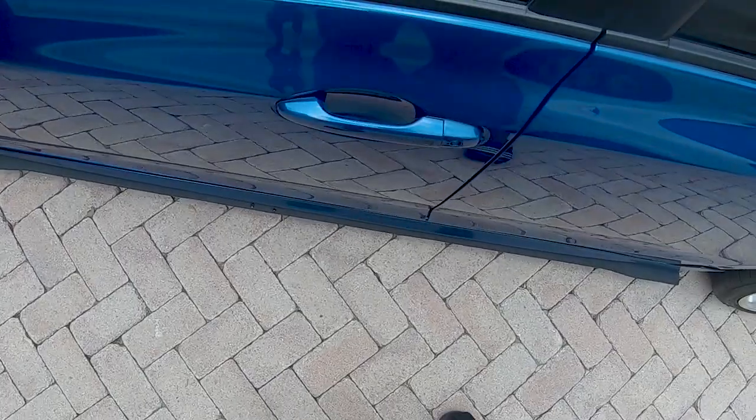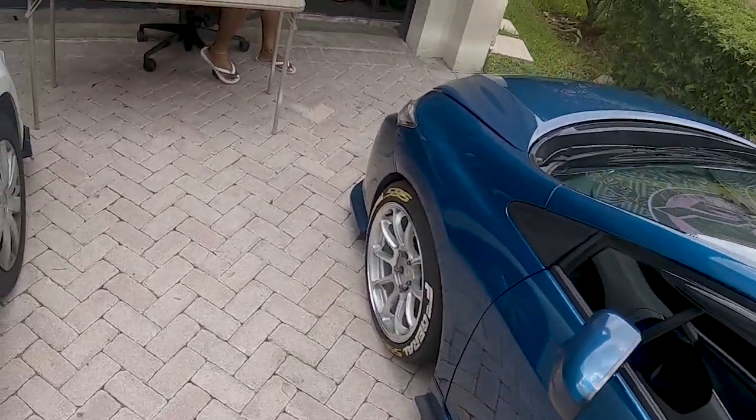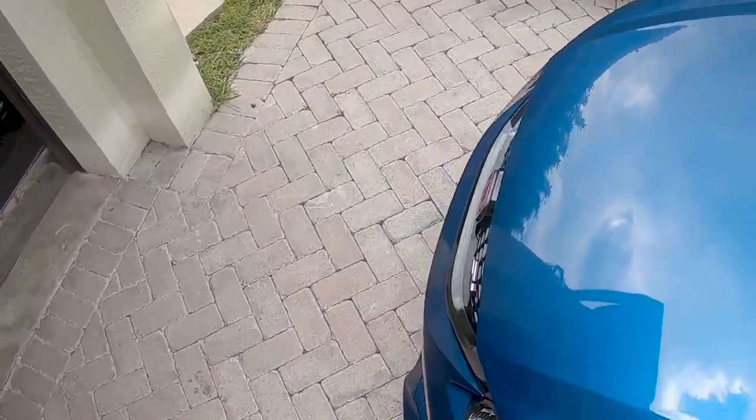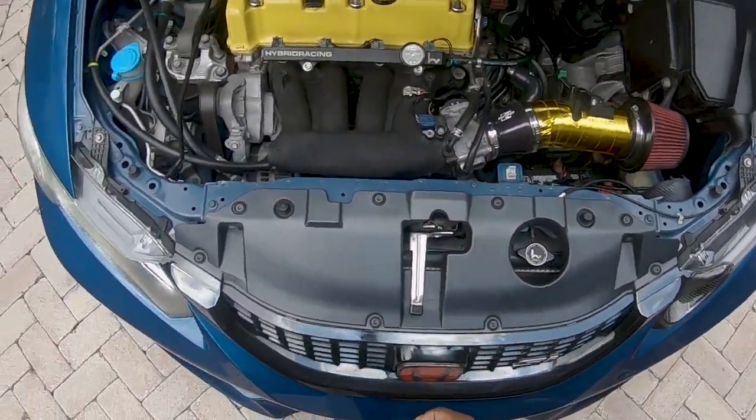You're also going to need masking tape, which I have right here, just because you don't want to scratch up your freshly painted car. Simple process, man. I'm going to throw in the GoPro because it's going to be easier to show you guys. Let's pop the hood — look at that engine bay, fire.